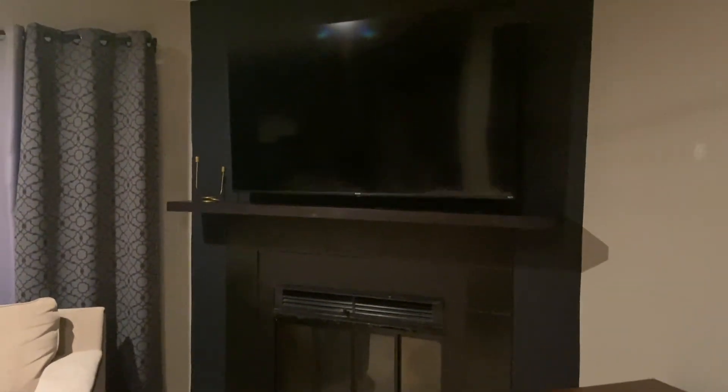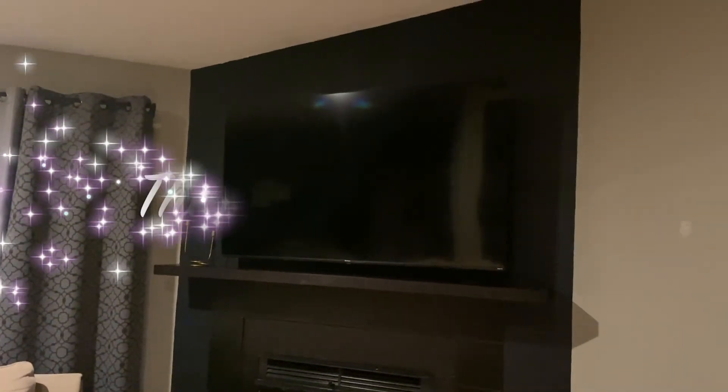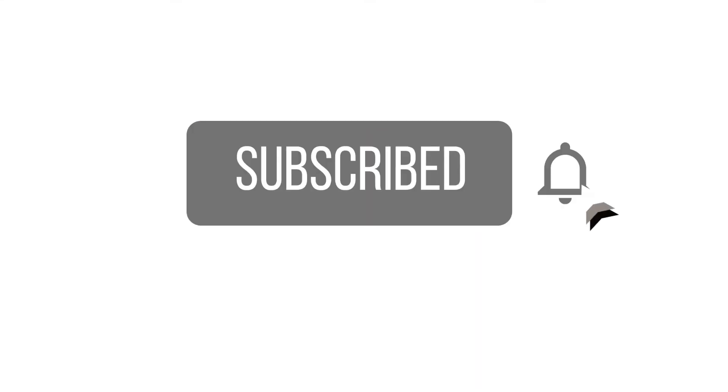Thank you so much for watching. I really hope you enjoyed this video. Please feel free to share it with someone else, give it a thumbs up, and if you are new to the channel, please subscribe before leaving. I'll catch you in the next one — bye!